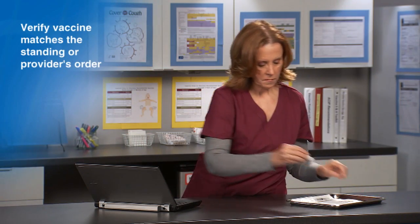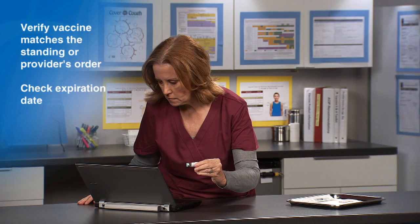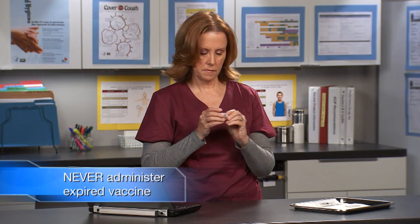Next, verify the vaccine you are preparing matches the standing order or the provider's order. Then check the expiration date. Never administer expired vaccine.